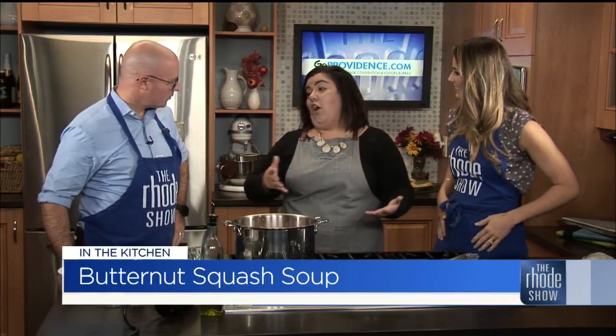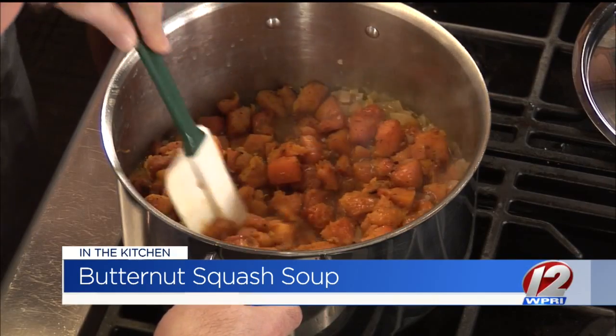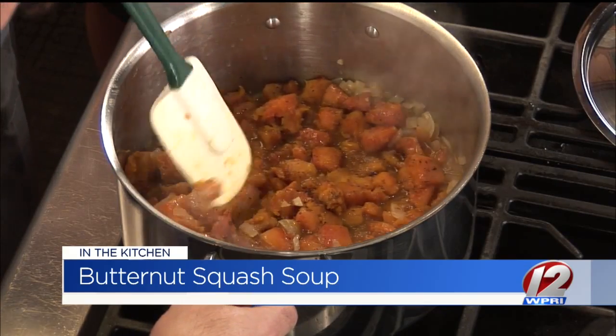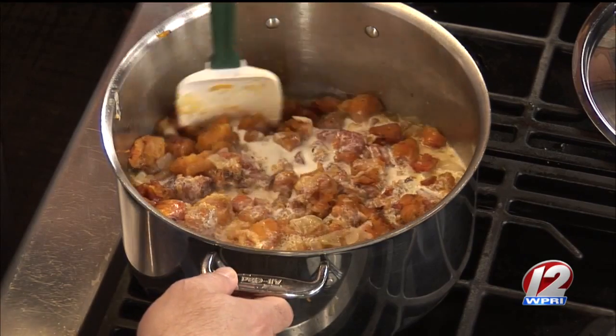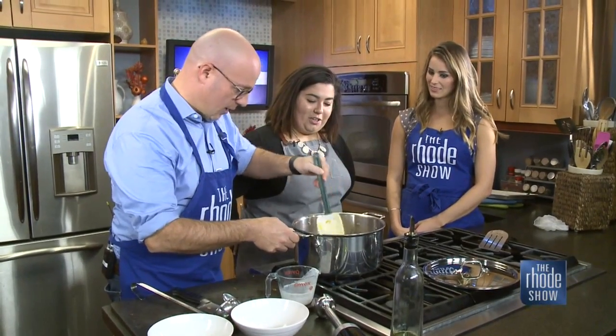Now we're going to mix it up and throw the heavy cream in. The heavy cream is added last — we let it simmer a little, then add the cream right before we blend it, just to give it a little more liquid. There's not much liquid left in there, but you want a nice thick, hearty soup. Especially on a chilly day, soup is your best friend. Then we immersion blend it — these aren't even that expensive, you can get one for around 30 bucks.